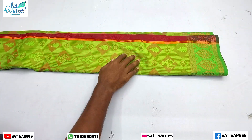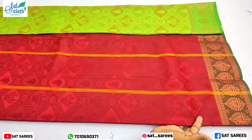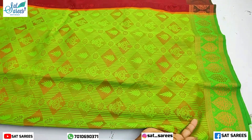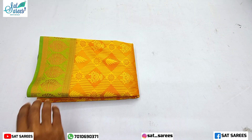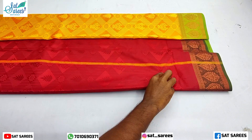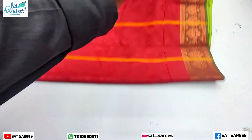This is a Parrot Green Sari available on online platforms. This is a Yellow Sari — a Yellow and Gold Mixer.